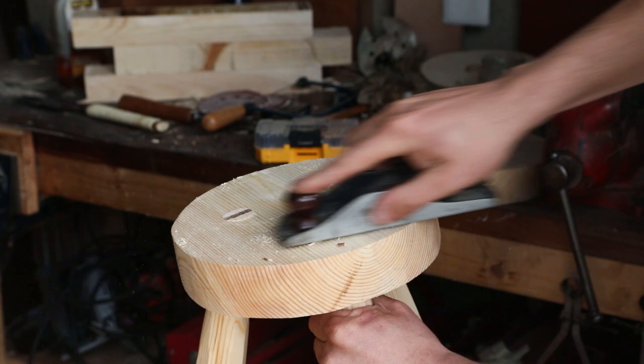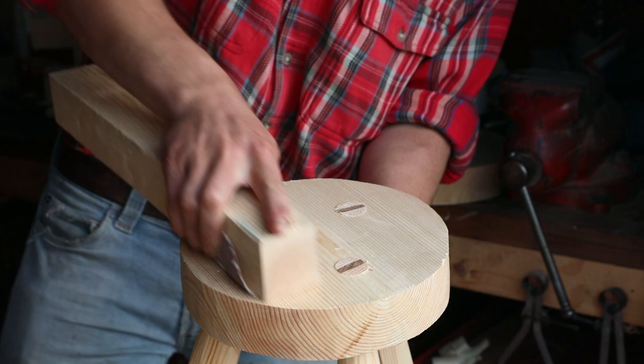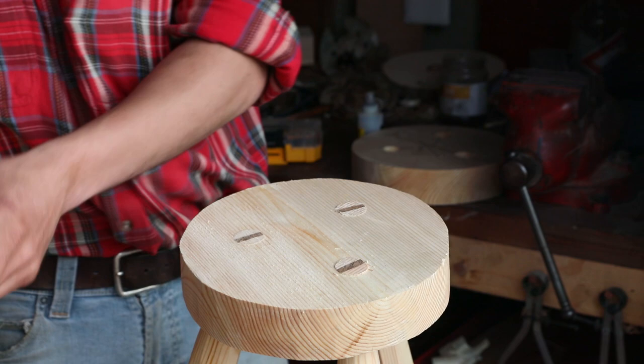Maybe someday I'll be good enough with my planes that I can finish my stools with them. At the minute I'm still getting tear out and stuff from the edges, so I do have to finish them with sandpaper, and that's what we're doing here — starting at 40 grit, working our way up to 120.